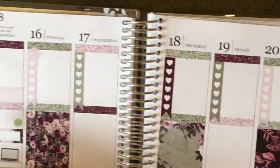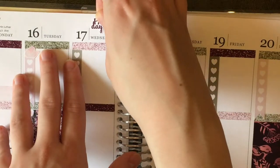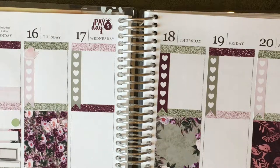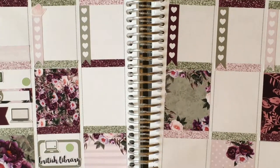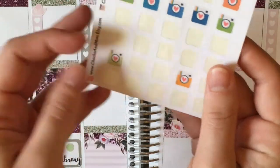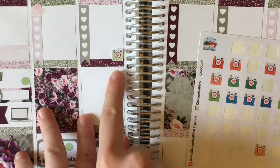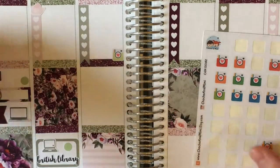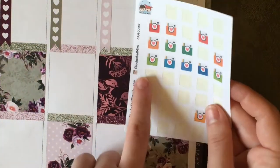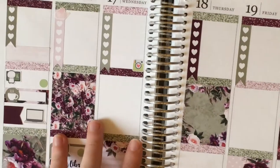Moving on to Wednesday. First thing — it is payday, so I have the payday sticker from the kit and I'll put it right up at the top since there are no date covers or deco. In the to-do section I want to put my midweek spread, using a pale green Instagram sticker from Chocho and Mimi alongside the bottom checklist. While I have that sheet out I'll also do the same for Sunday. So those are for my midweek and end of week spreads.